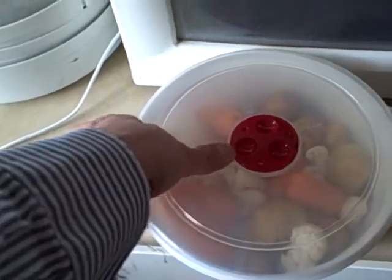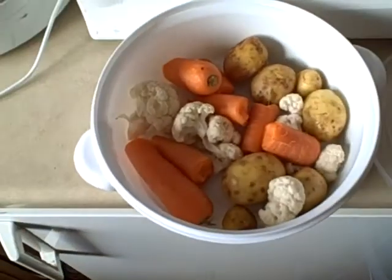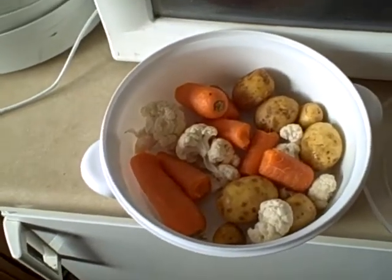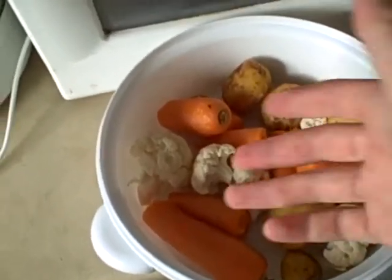Okay guys and girls, lords, ladies and gentlemen and all that kind of jazz. I'm going to make a soup today because I've had myself a snack at tea time and I don't really want to make a full and proper massive filling meal, but I still want to feel quite full and healthy.